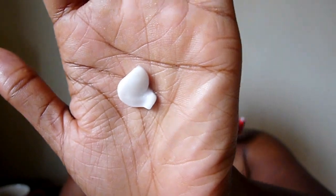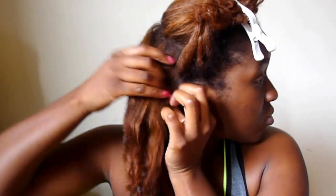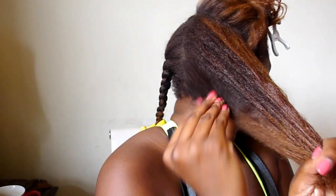Grab your favorite conditioner and a little bit of oil. Section your hair and begin to apply the conditioner and the oil into the sections to ensure that it is evenly distributed from the roots all the way down to the tips of your hair.